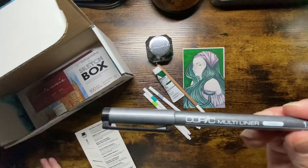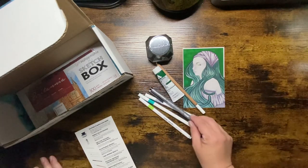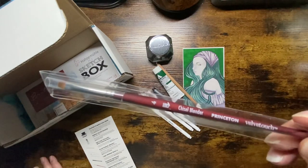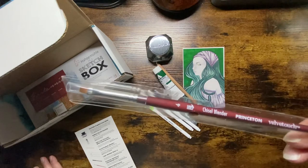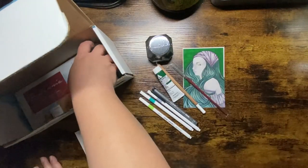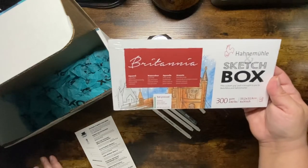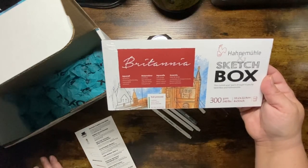And then we have the Copic Multiliner Black 1.0 — this permanent waterproof pigment liner is great for details and line work. Retails for $3.99. And the Princeton Velvet Touch Chisel Blender, size 4 — this mixed media brush is great for blending values and rendering forms. Retails for $7.35. And the Britannia Hot Press paper pad, 300 GSM, 4x9, 12 sheets — great for a variety of mediums, offering a smooth and absorbent surface. Retails for $8.50.